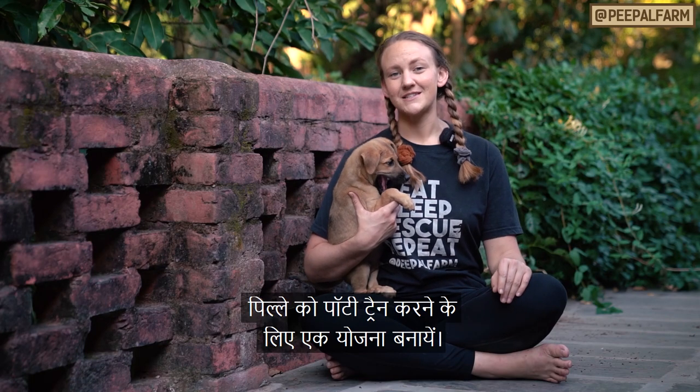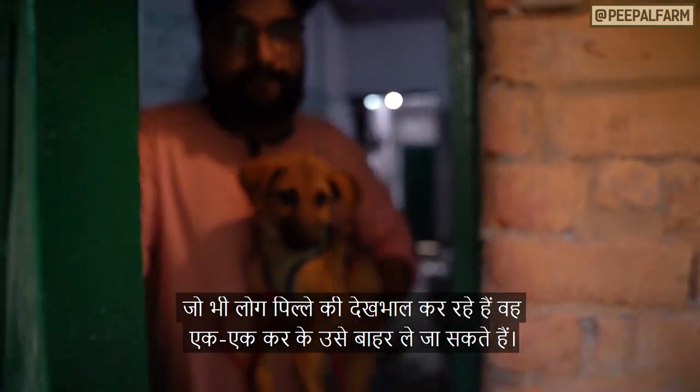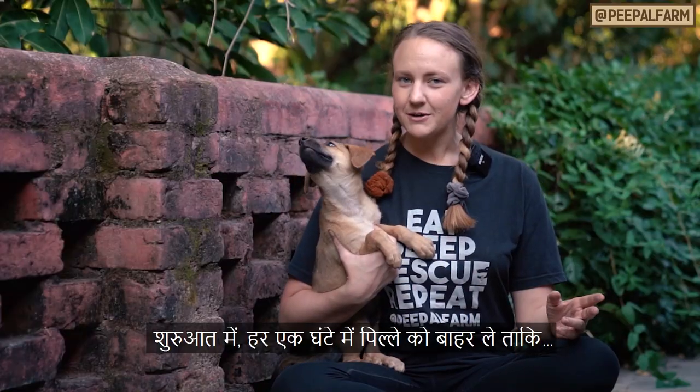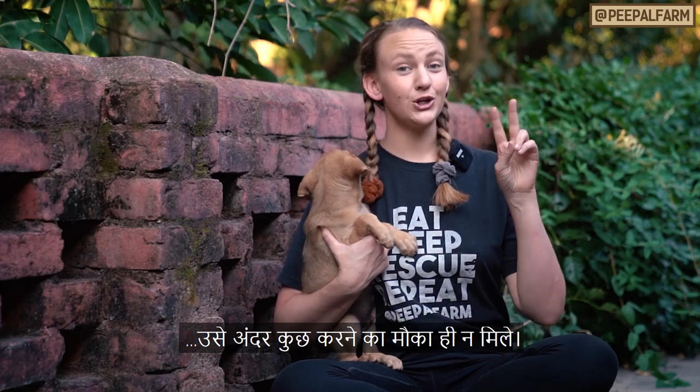Make a plan for the potty schedule you'll use. Everyone who will be involved in the care of the pup can take turns taking them outside. I recommend starting by taking your pup out every hour so they don't have a chance to go inside.